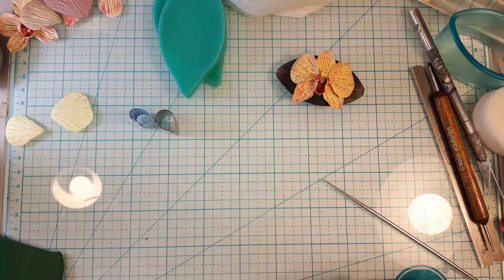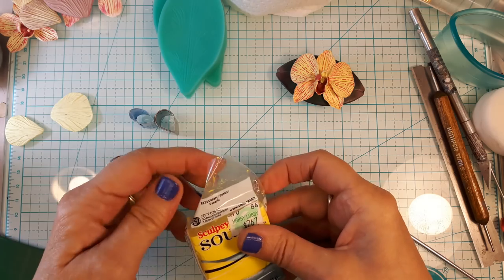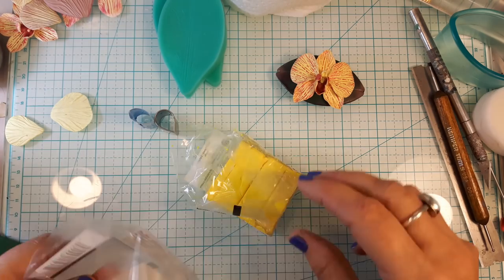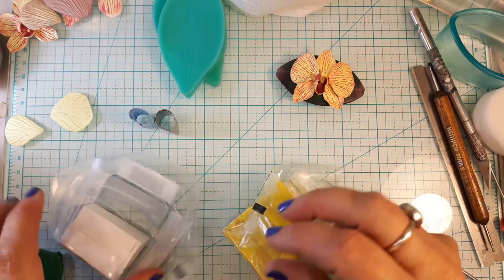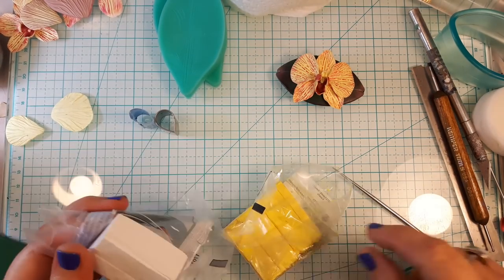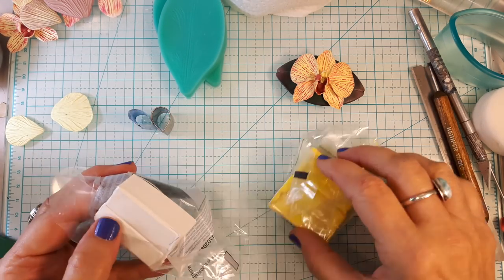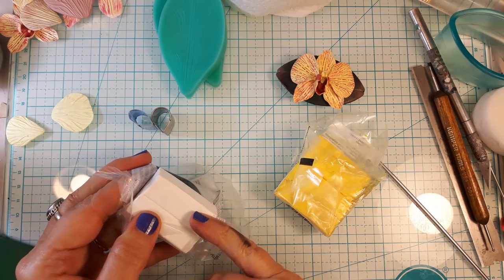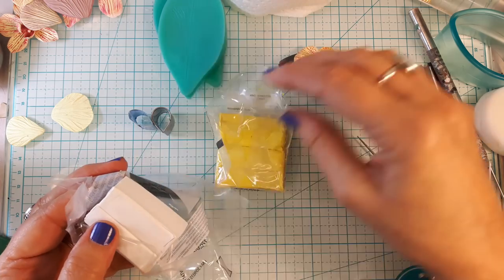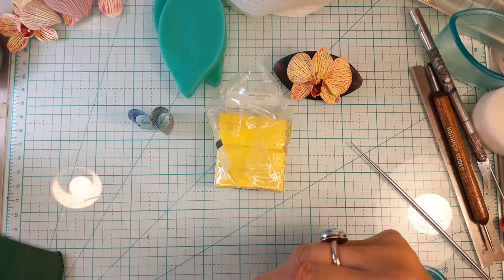I make my flowers out of Souffle clay. I used Canary and Igloo — Souffle's 'Igloo' is white. The proportion I used was about four parts white to one part yellow, because the yellow is extremely strong and you don't need very much of it. Orchids come in all kinds of colors, so you can do white, purple, or whatever you like.